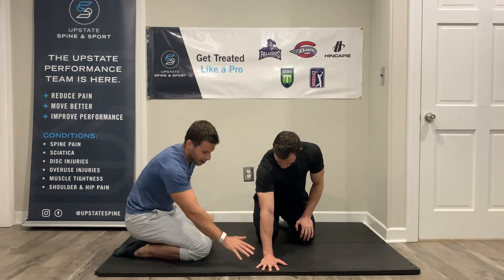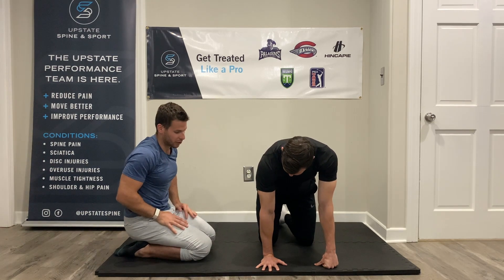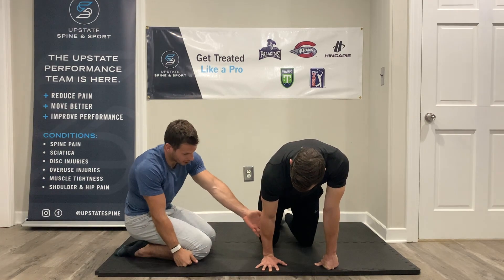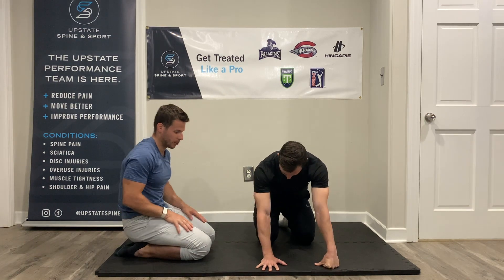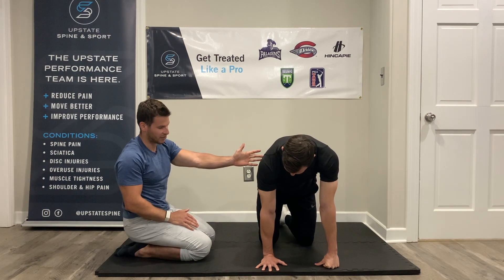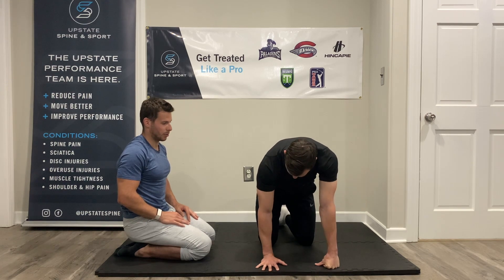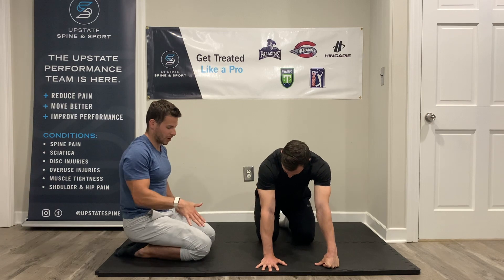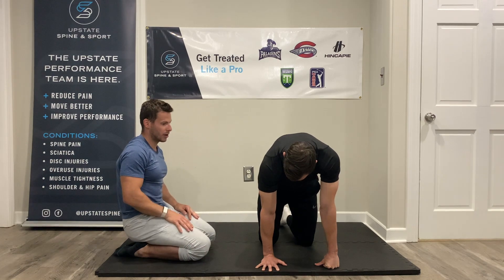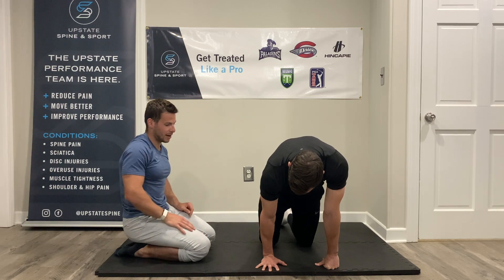Biggest thing — arm's straight, 100% pressure in the hands going down. Use that other hand on the floor to slowly bring yourself forward, taking about six seconds to get as far as you can, feeling all of this stuff elongate, and then slowly sit back down. Three more reps — 100% pressure down. Really, don't let me grab these fingers. Continue to bring your body forward until you run out of space or that arm begins to bend, and sit back down.